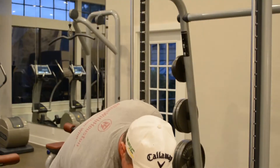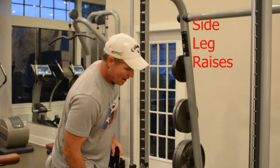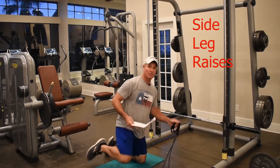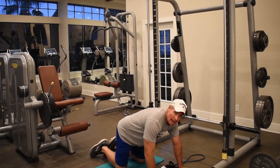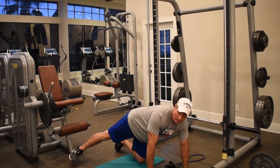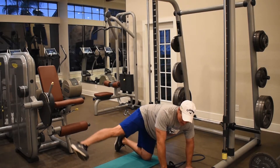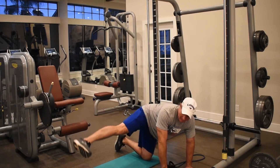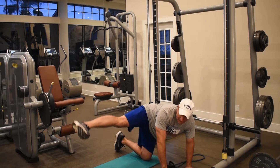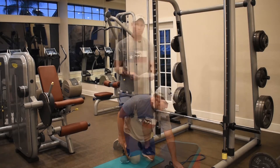Side leg raises — get into a table posture. Put this leg out at 90 degrees to your side, not behind you. Lift: one, two — don't let your foot rest — three, four, five. Once you've done one side, do the other side. That's why it says 'each.'